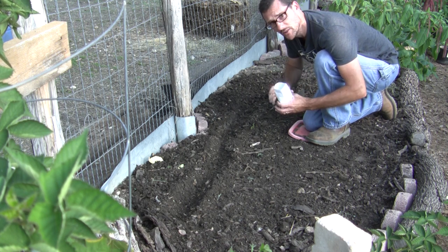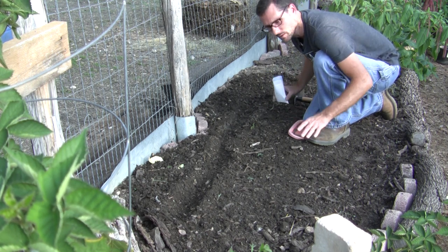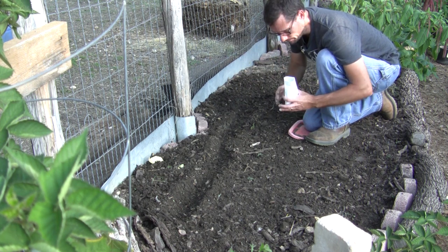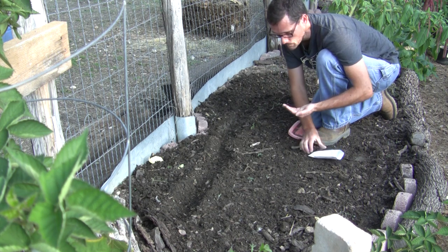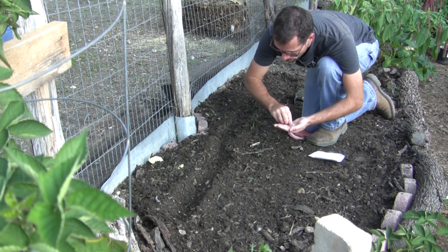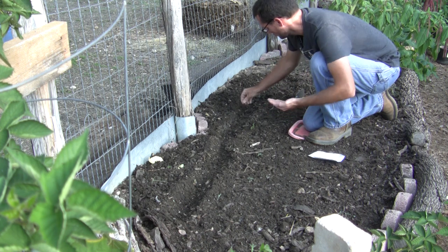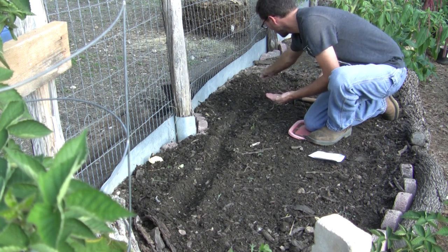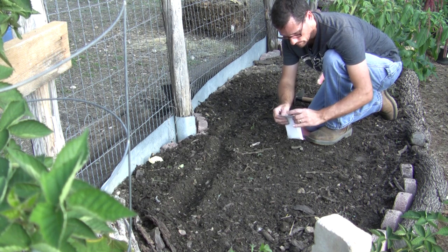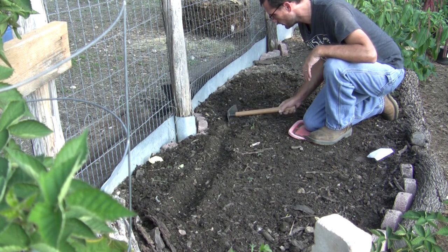Now some of you may be saying, get out of that bed, you're compacting the soil — and you're right. I am sitting on a lid trying to distribute my weight just a little bit. But because I made this bed four feet wide up against the fence, I can't really reach it unless I go on the outside. I'm going about every six inches or so, dropping a seed. These are Space Master cucumbers, given to me by my neighbor. I'm just going to take the side of my Hodag and push a little bit of soil over that.